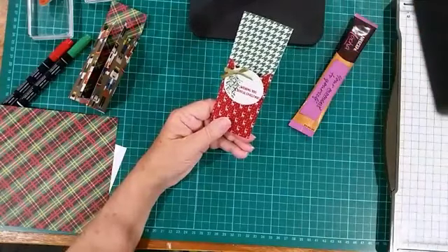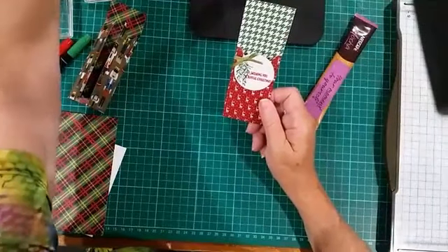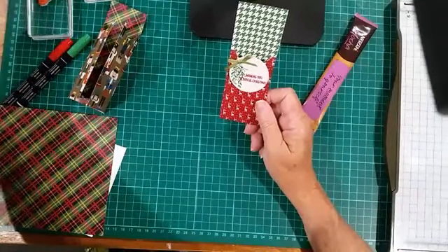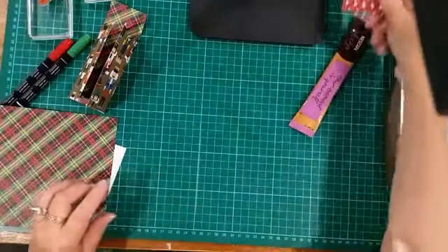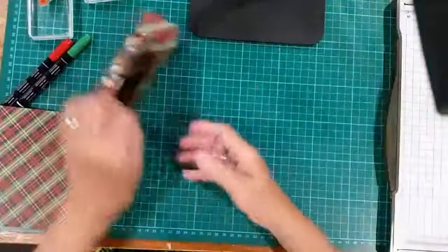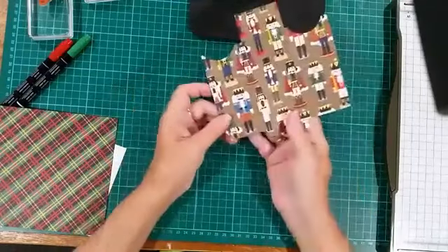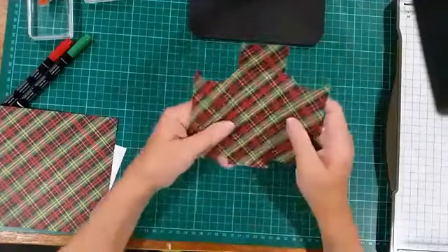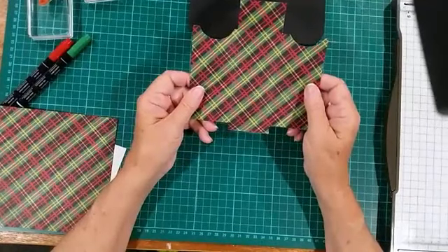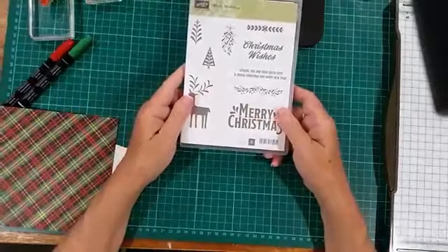Candy canes, all sorts of things — it's a quick little pouch to make, ideal for colleagues or friends that you don't really want to spend a lot of money on, but they'd really love this little pouch. All you need is a piece of six by six designer series paper. This is the Bee Merry designer series paper, which is one you can choose for free after you've purchased three packs of designer series paper. We're also using the Merry Mistletoe stamp set.